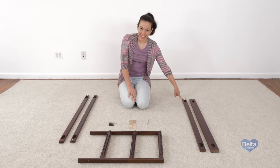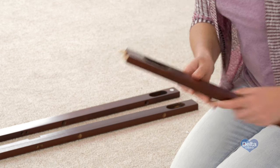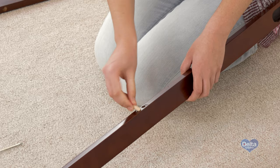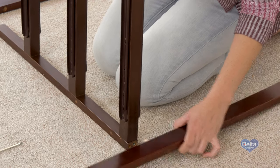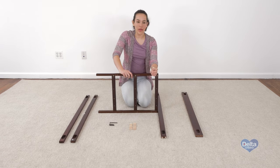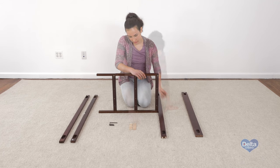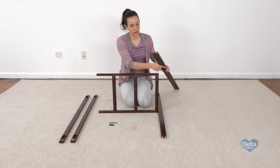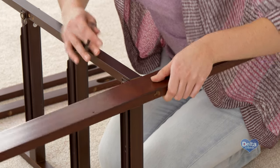Remember to always use the labels as guidance. Also, the slots of each piece should be facing inside. Remember to use the short side of the Allen wrench to tighten the bolt.